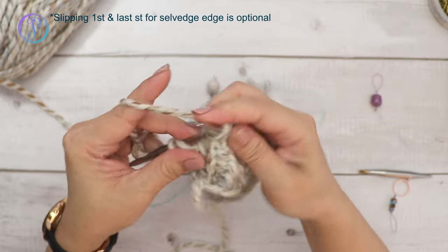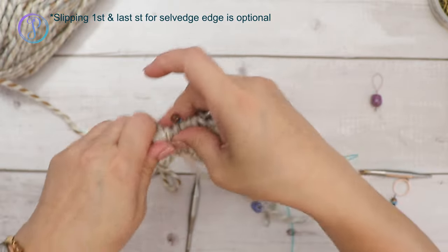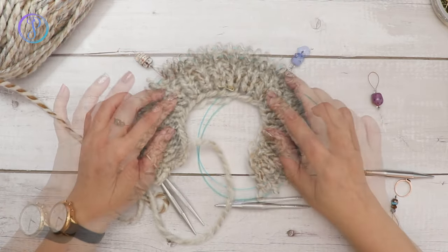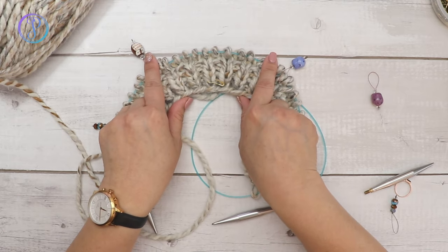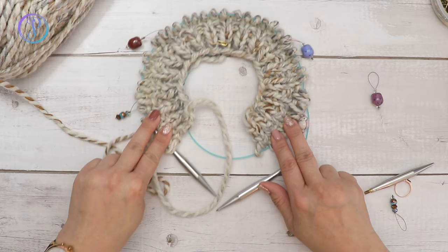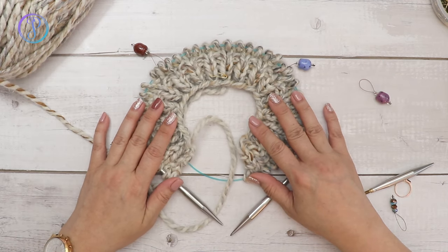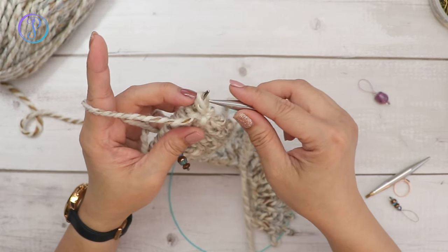Don't forget to slip the last stitch with yarn in back, knitwise. Repeat rows two and three until you have about 48 stitches in the back, or about half the circumference — I want mine to be about 22 inches. Then we'll separate the yoke to knit just the body. You can try it on as you go to see where you want to stop for the underarm. On the wrong side just purl every stitch.